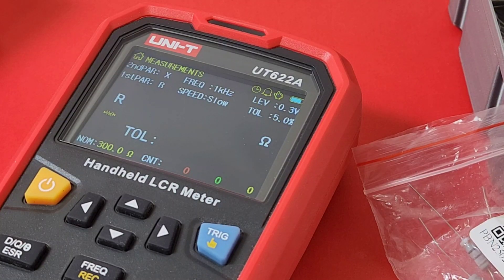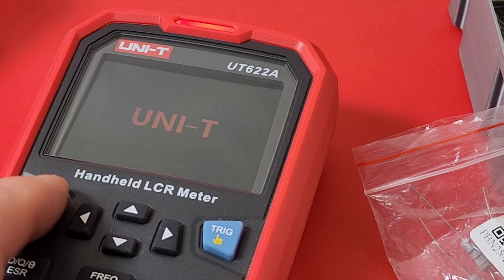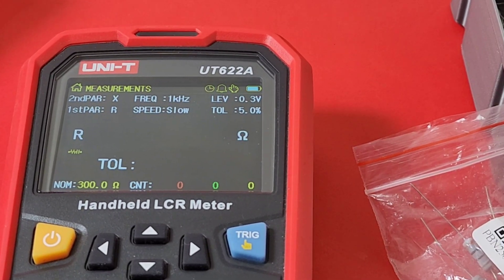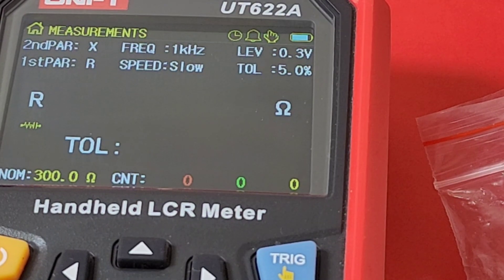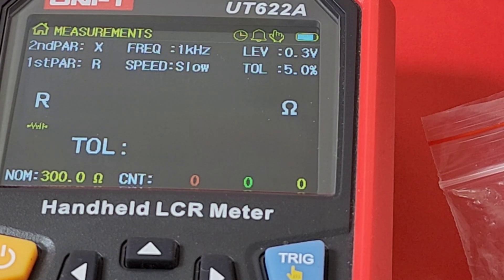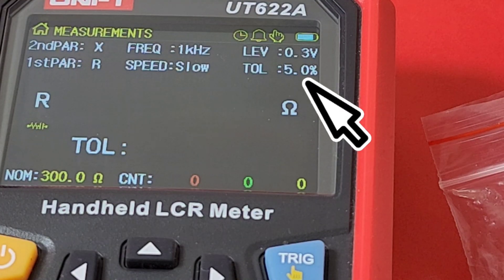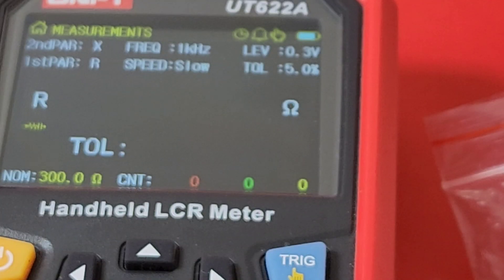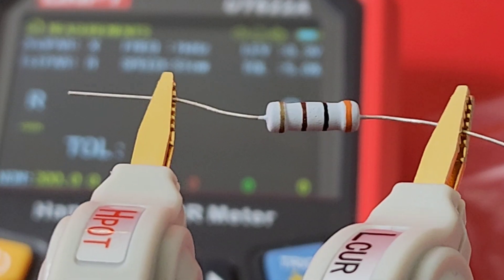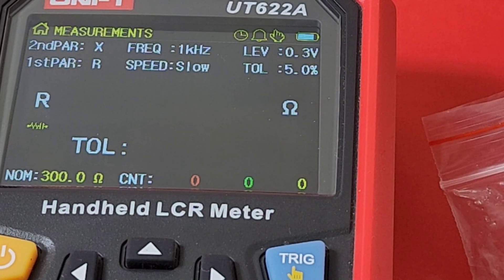Here we have the Uni-T in tolerance mode, set to default. Even if I turn it off and back on, we're in tolerance mode — and that thing is so fast to boot. Sitting right now at 300 ohm, which I pre-programmed earlier. At the top our frequency is set to 1 kilohertz, and our tolerance level is 5% because these are 5% tolerance resistors. I'm going to hook one end to the other on our new gorgeous-looking Kelvins from Zebu and hit the trigger.